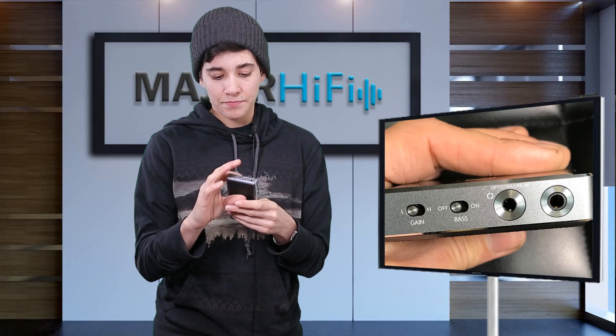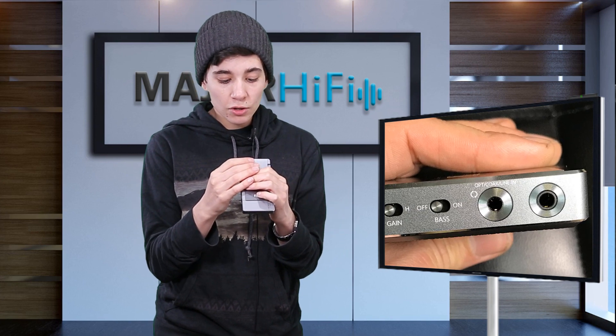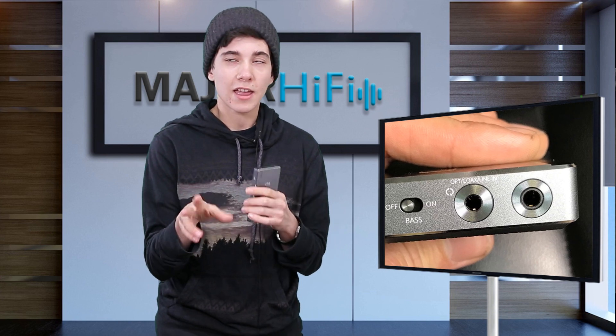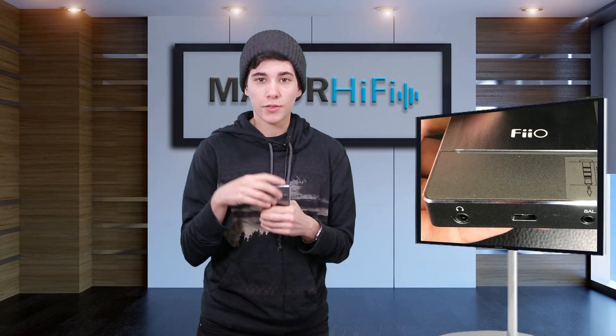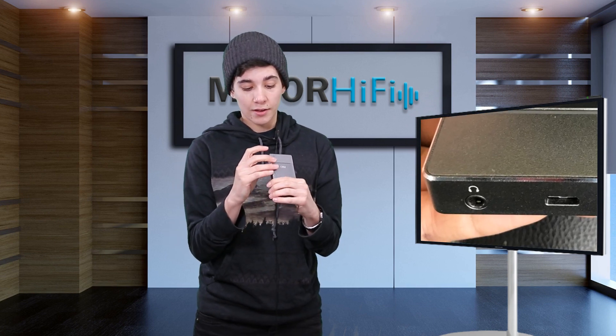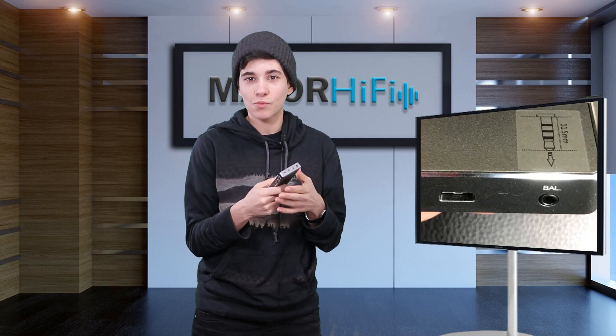As for inputs and outputs it's the normal kind of stuff you might expect. You've got an optical, coax, and line-in. You've also got a line-out, a headphone out, and a balanced output. The headphone output is 3.5mm and the balanced is 2.5mm. The 3.5mm headphone output will drive headphones up to 150 ohms, and the 2.5mm balanced output can drive up to 300 ohms. So it's a pretty powerful device that will work perfectly for almost all on-the-go headphones.